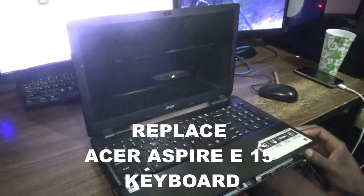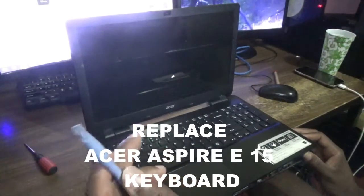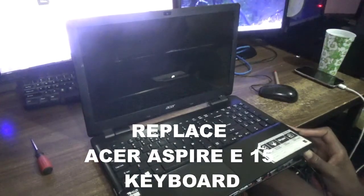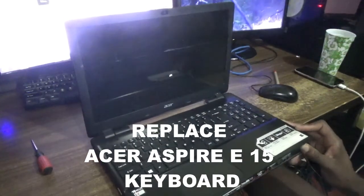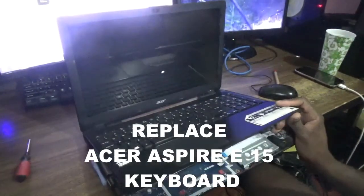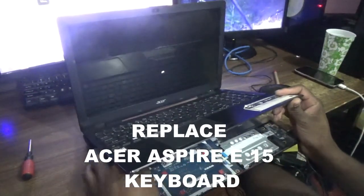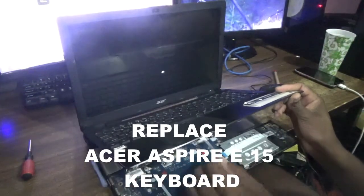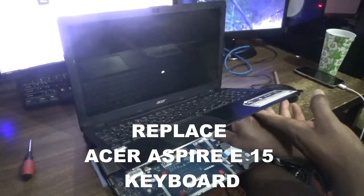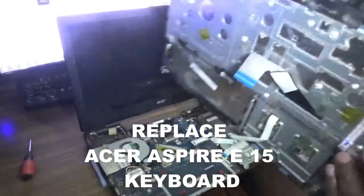I've gone ahead and removed all the screws and also used this plastic pry tool to prise open and lift up the top section from the board. It is already up now. The cables that attach the keyboard and the power button also have to be released — I don't want to damage those cables, so you have three cables to release.